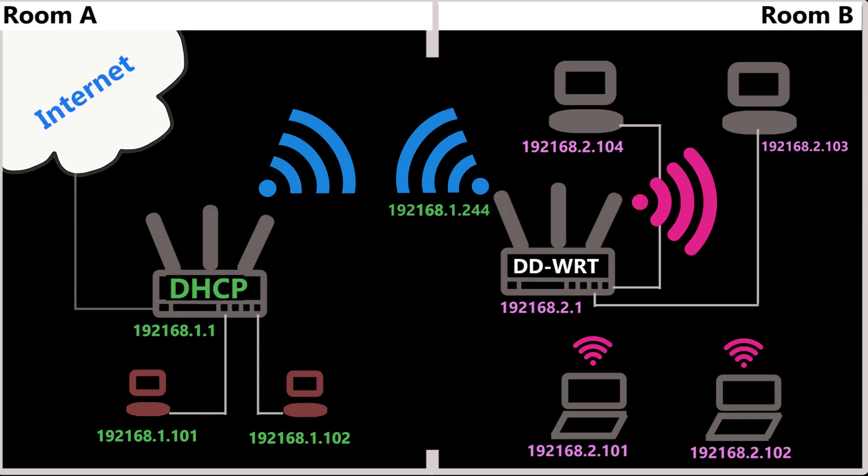Everything is working as expected. I'm going to make another video where I'll go over some common issues we might have with DD-WRT repeater and how to troubleshoot them. If you're interested, definitely subscribe to the channel so you get a notification as soon as that video is ready. Thank you very much for watching — please hit the like button if you liked it and share it if you think others might like it too. See you next time.